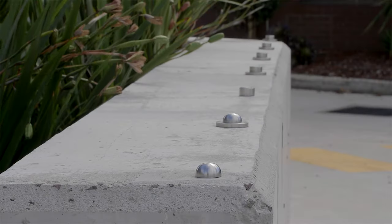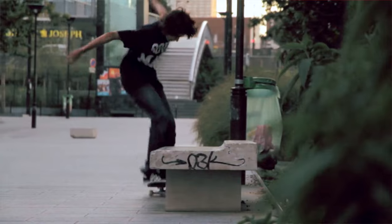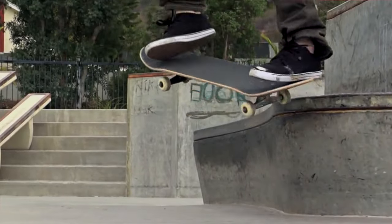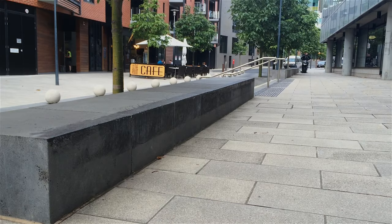Hey, it's Robbie here, and I'd like to introduce you to our skateboard stops. Here at Barrier Group, we offer a range of anti-skate fittings designed to prevent skateboard damage and alleviate costly repair bills for public and private assets, such as edgeways, kerbs and street furniture.